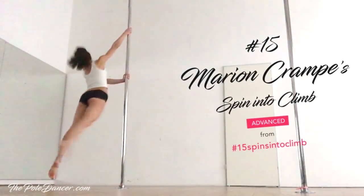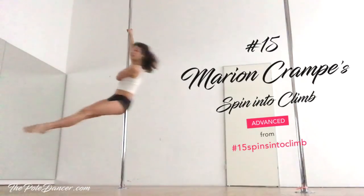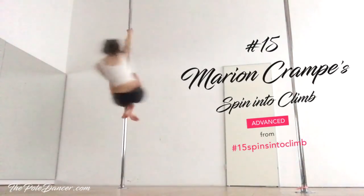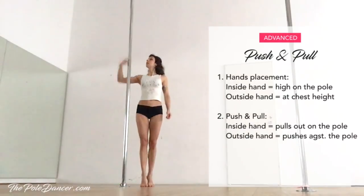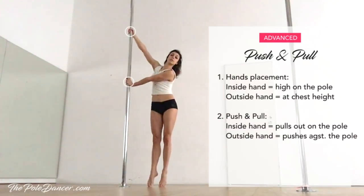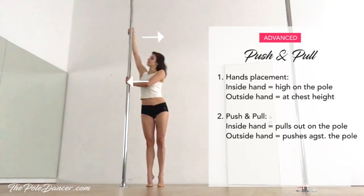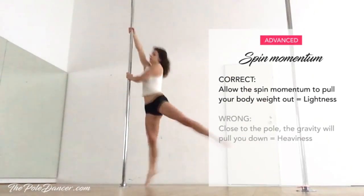This is what Marion's spin looks like. The key to this spin is to keep your body away from the pole, and the first step to do this is the push and pull with the arms. Stand on your toes sideways to the pole. Inside hand is high and outside hand is at chest height. Pull the pole out with the inside arm and push it away with the outside hand.